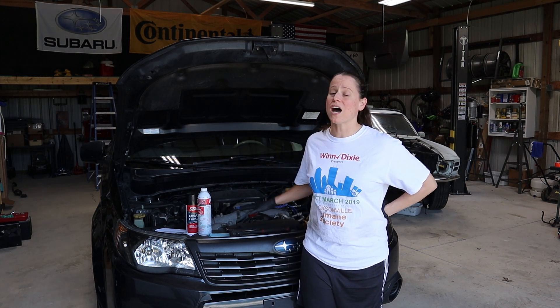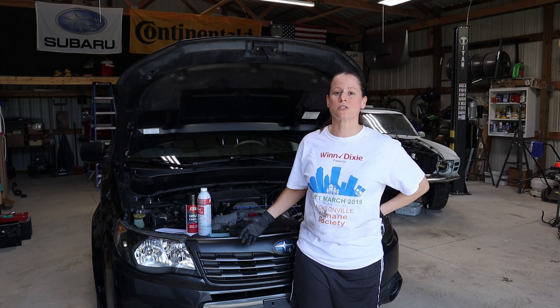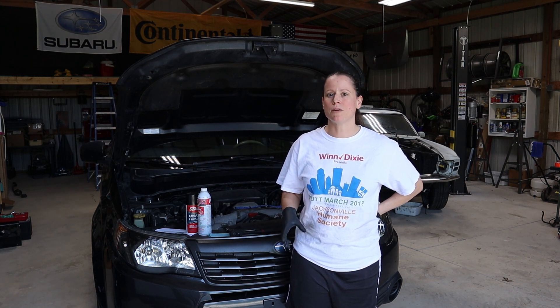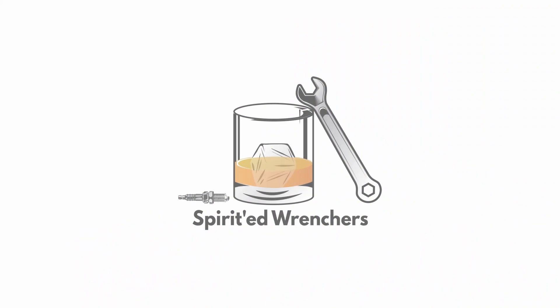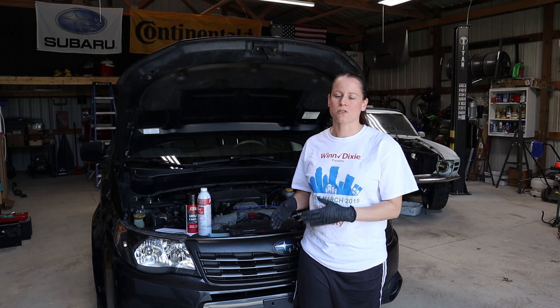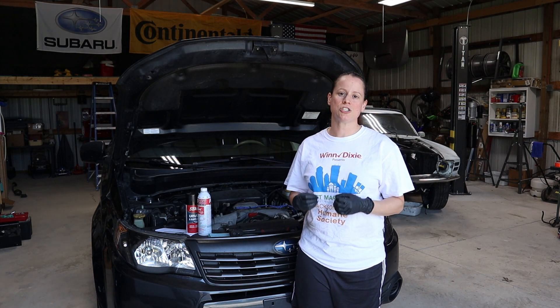Now, she runs fine. There's absolutely nothing wrong with the car that I can figure out. So at this point, it's just a matter of chasing down components I haven't already replaced and trying to keep that code from coming back. What we'll be doing today is a very cheap, quick diagnosis — cleaning our EGR valve.